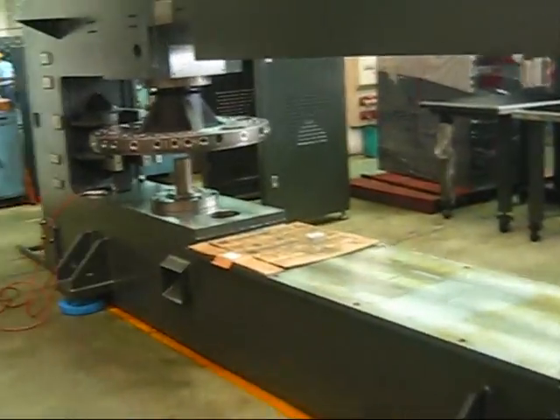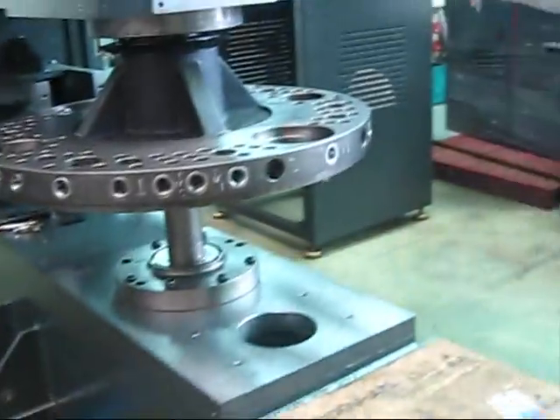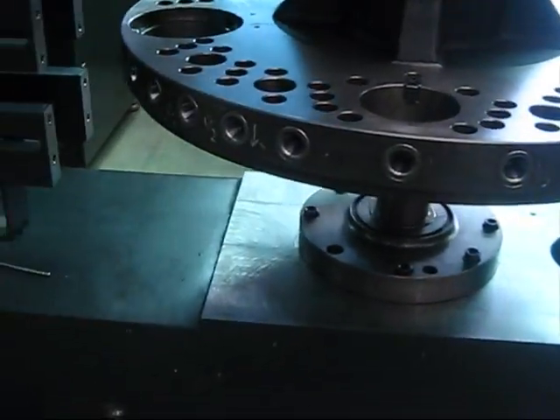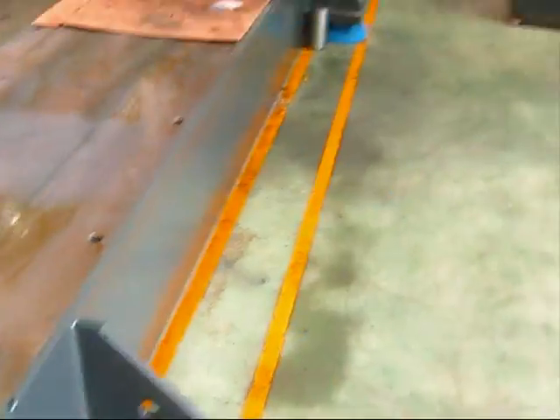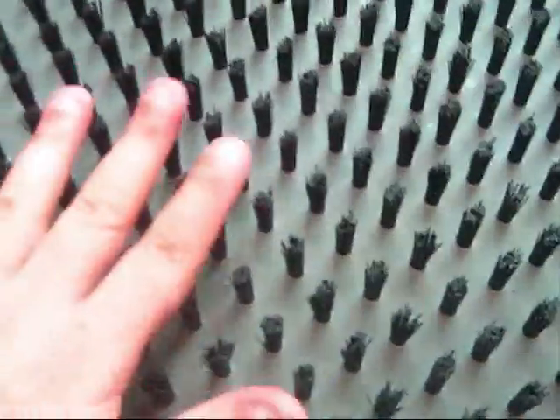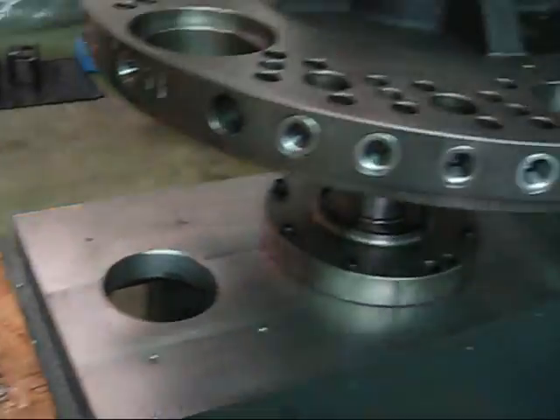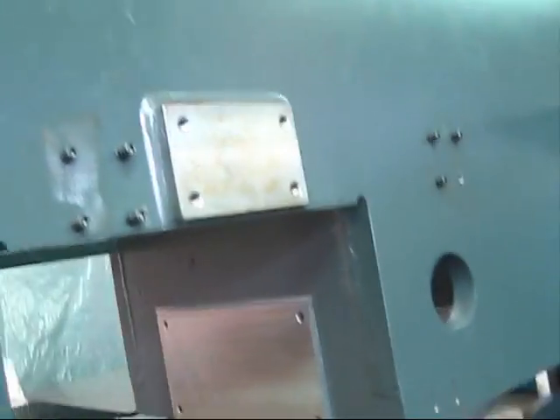Here we have the skeleton of an LX 230B — the machine in parts before we put it together. Here we have the console for the software, the plates, and the rack.